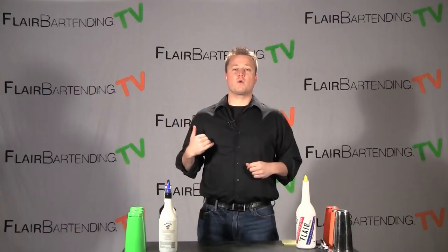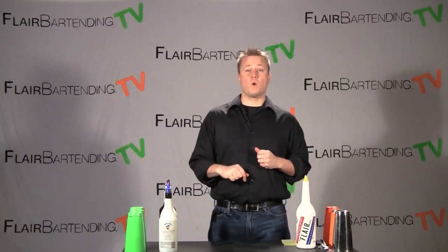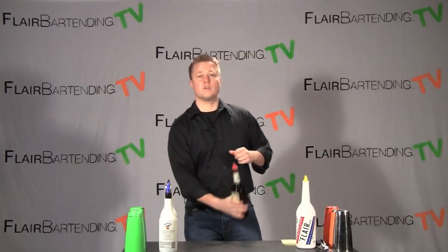Welcome to FlareBartending.tv. My name is Chris. I'm really excited to have you here with me. We are about to learn a whole bunch of really awesome Flare Bartending moves. We're going to start with the very first, most important one. It's called the drop, and it looks just like this.